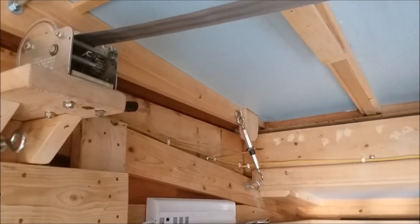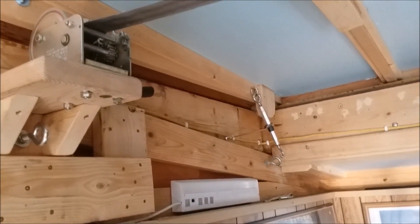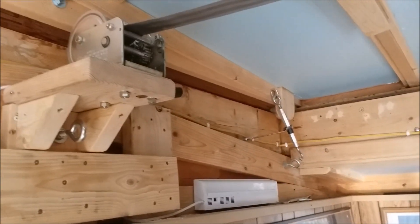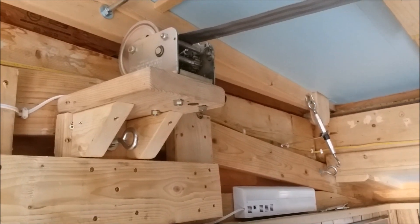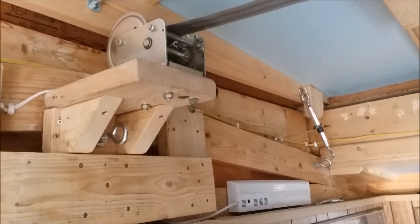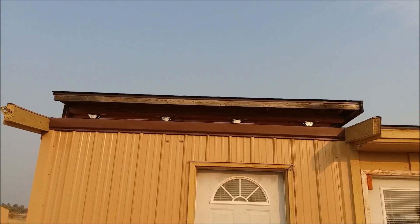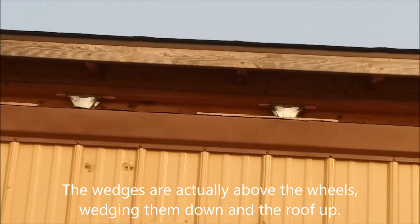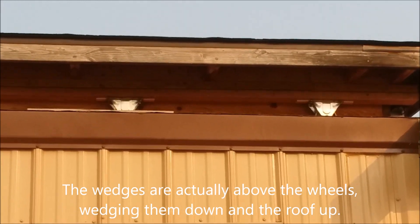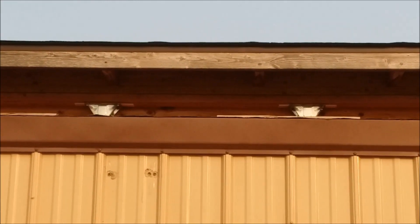I did a little more investigating and found that the roof seemed to have sagged down and is sitting on the building structure. The weight is not on the wheels. The project I've been working on yesterday afternoon and this morning is shimming the wheels down — the wheels are bolted to the bottom of the roof — shimming them down so that hopefully it will raise the roof up enough that it will roll again. I've got wedges under all four wheels on the east side of the building now; I need to do the west side.